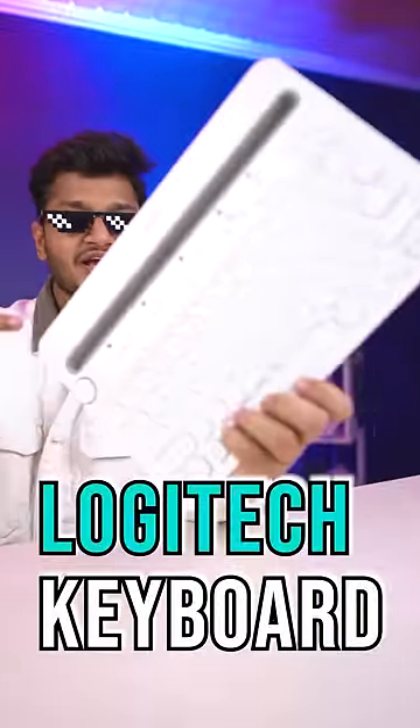If we get this 5,000 Windows keyboard and 10,000 Rs. Apple keyboard, then it will become this keyboard.